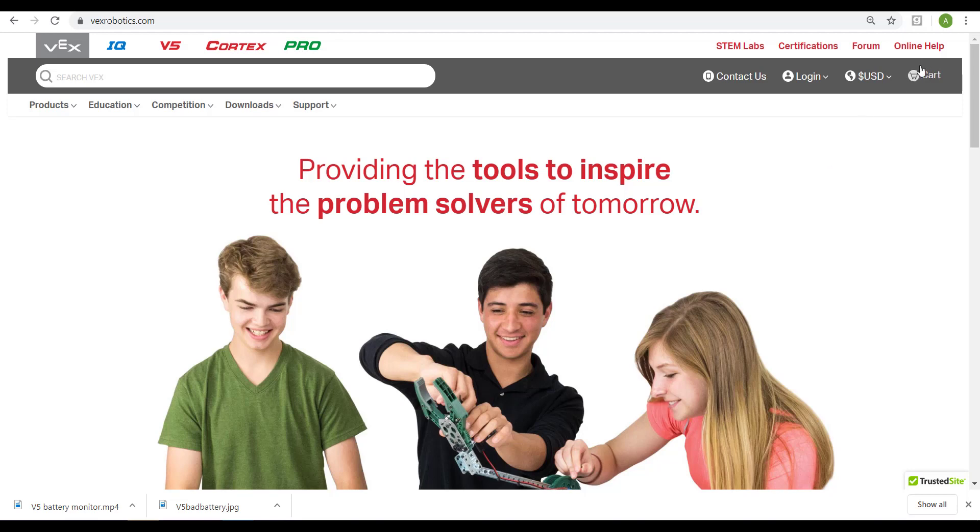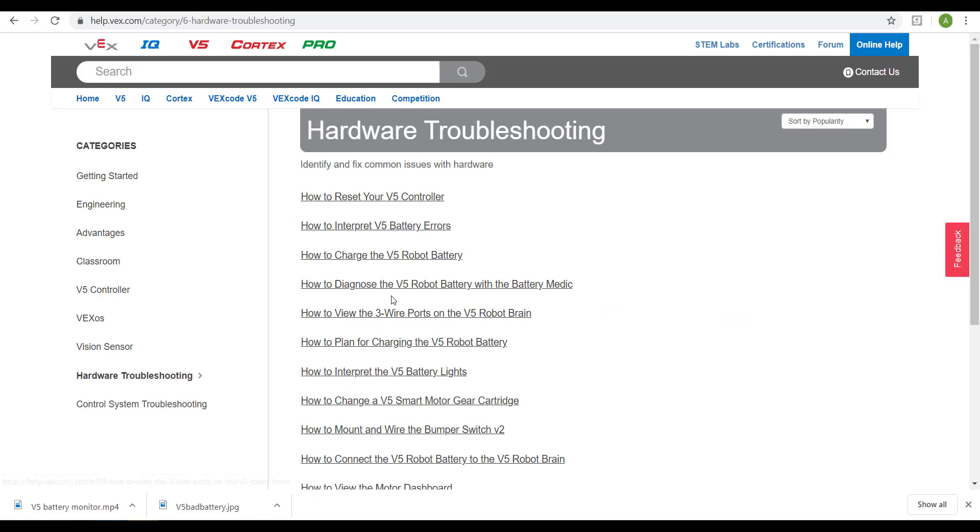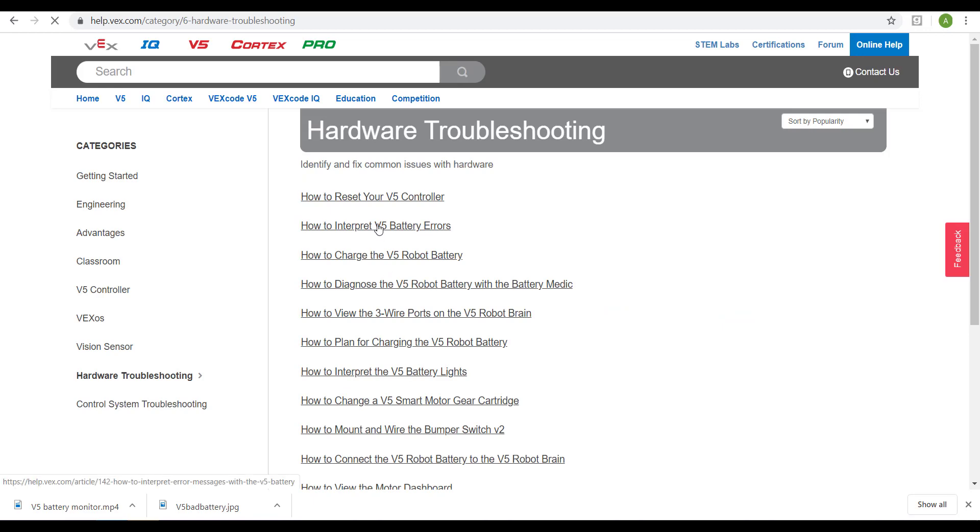So we head over to the VEX website and go to the help section. Go to the hardware troubleshooting under V5. There's a ton of great articles, but the one we want to see is how to interpret V5 errors.